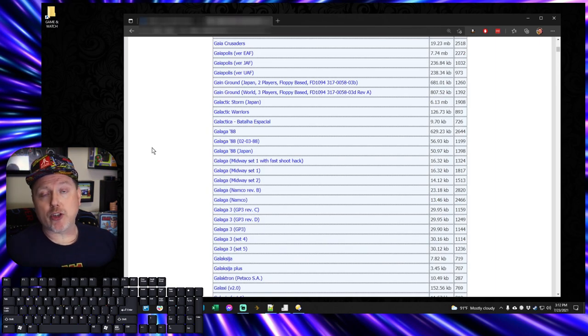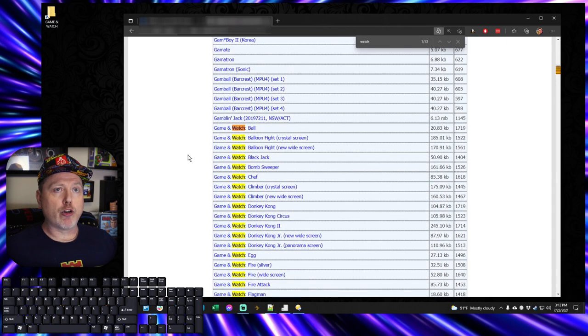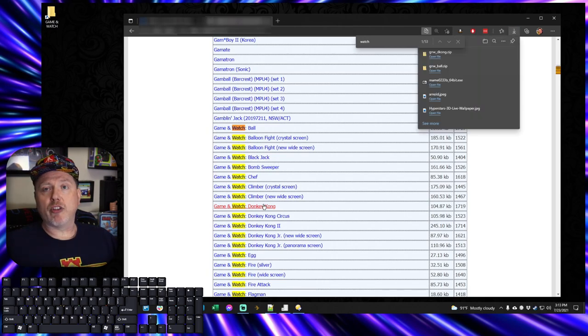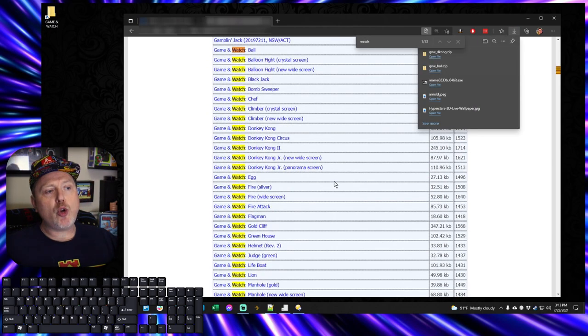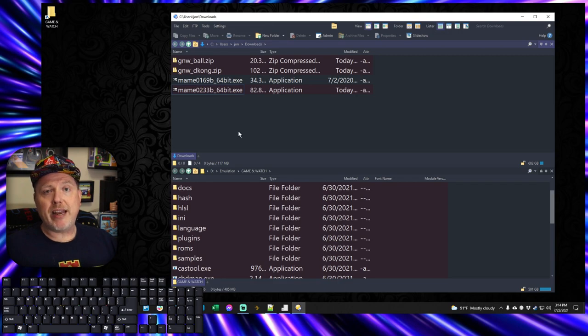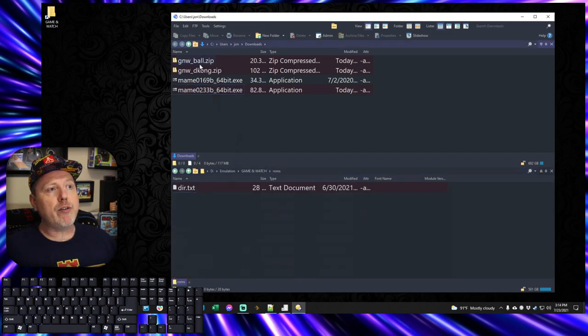By scrolling down just a few more pages on these Google search results, I found this site — I'm not going to blow them up, I'm going to gray out the site. You can find it just as easily as I did. I'll do a quick search on the page for 'watch' — look at all these Game & Watch ROMs that are available. I'm going to grab Ball because it was one of the first ones. I click on that and it immediately downloads. I'll also grab Donkey Kong. All you need to do is grab the ones you want to play, then back in File Explorer, move both ROMs into the ROMs folder.